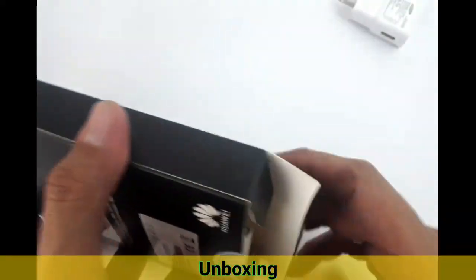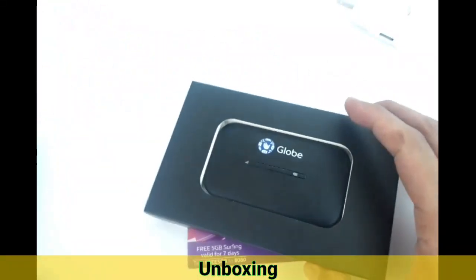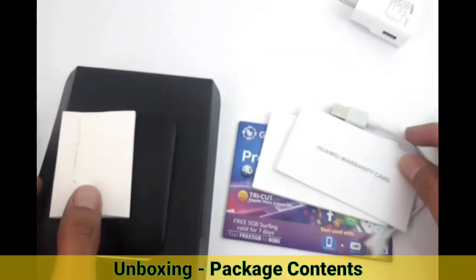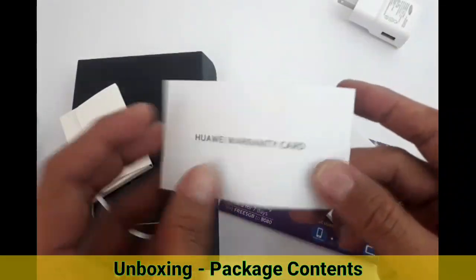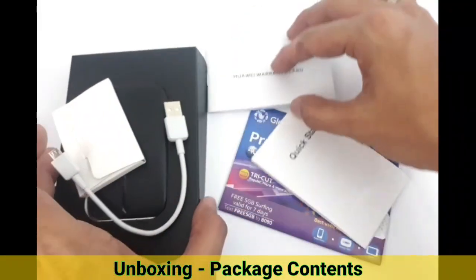Let's break the seal and unbox this. We're going to put all the contents of the package here. This is the modem itself — the E5576 — and it is an original from Huawei. Also included are the battery, charging cable, and data cable. You can use the cable to charge and transmit data to your laptop.